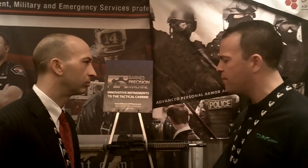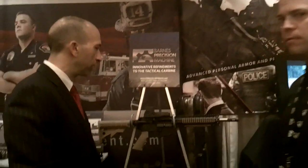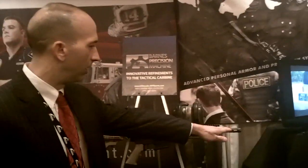Barnes Precision are new manufacturers of AR-based platform rifles. Andrew, let me ask you — there's a lot of AR-based platform rifles out on the market from numerous manufacturers. What makes your rifles, the Barnes Precision rifles, different than what's out there right now?